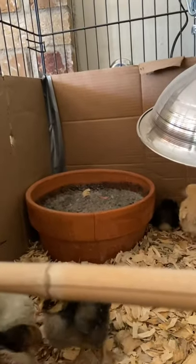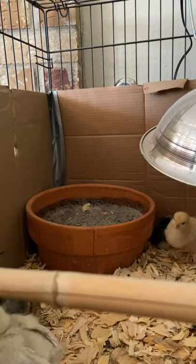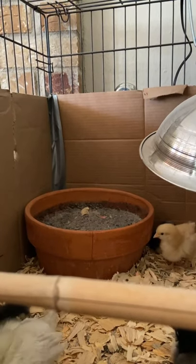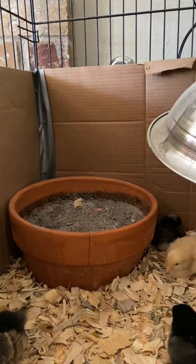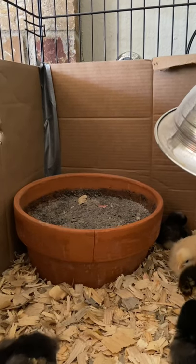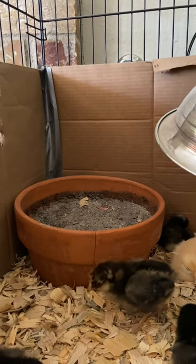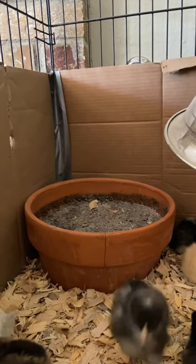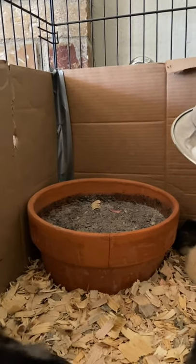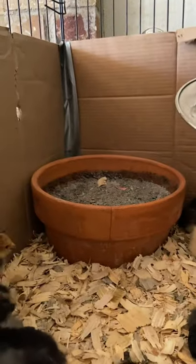Our last feature is a deep terracotta pot filled about two-thirds with organic potting soil — fairly fine, without big bark chunks — and the other third is wood ash. I keep it near the heat lamp so they can take a dust bath. They haven't quite figured it out yet, but I'm sure they will. I started with a shallower pie dish but they immediately scratched everything out of it, so I'm hoping the deeper pot will work much better.